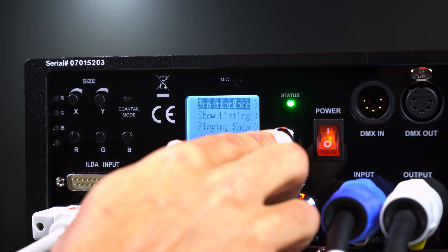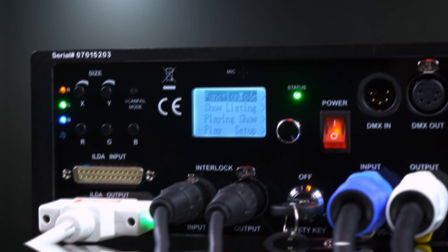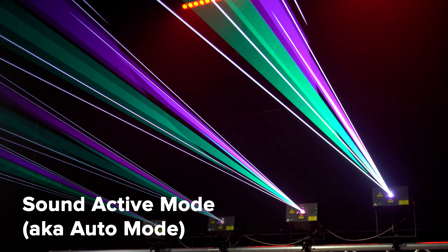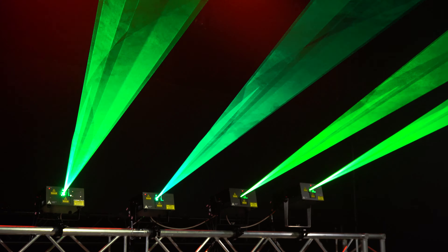And if simple, easy, and automated is the workflow that you're after, RAW has you covered. With a native sound active mode, RAW lasers can detect the beat of the music and trigger saved content from the device automatically.